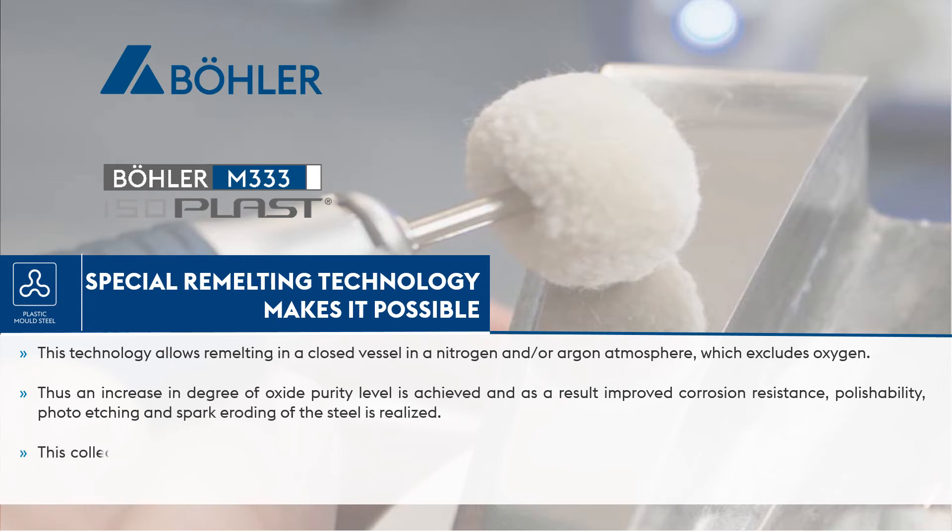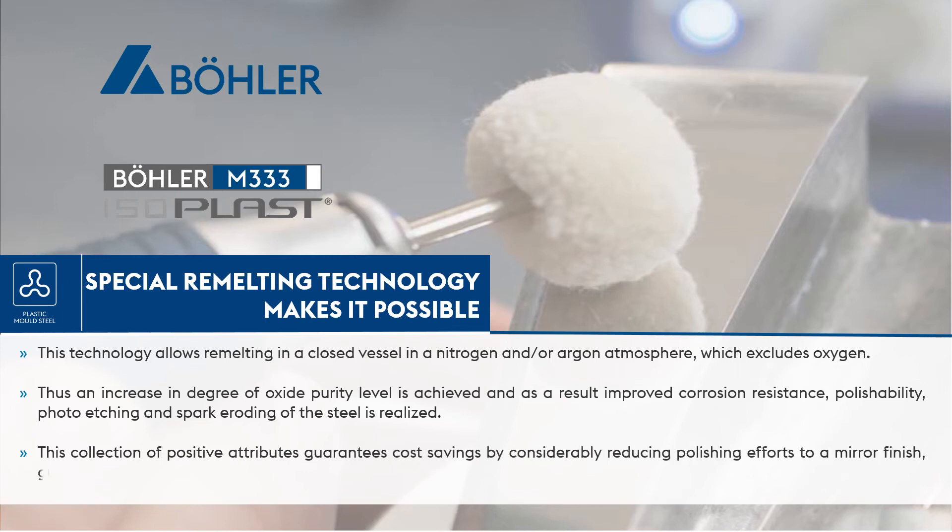This collection of positive attributes guarantees cost savings by considerably reducing polishing efforts to a mirror finish, guaranteeing longer mold life and increasing productivity by shortening cycle times.